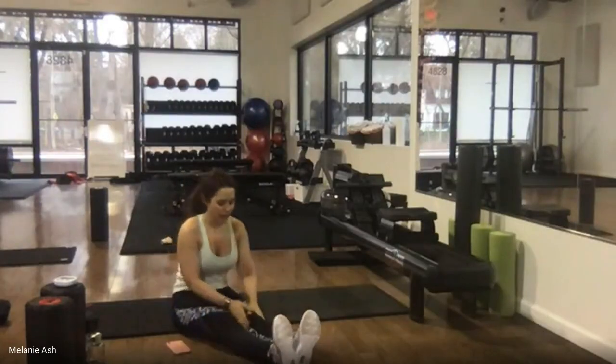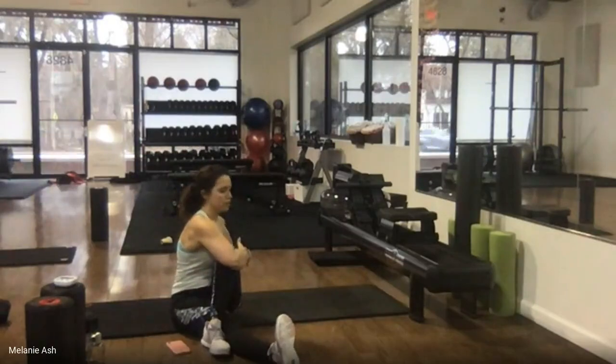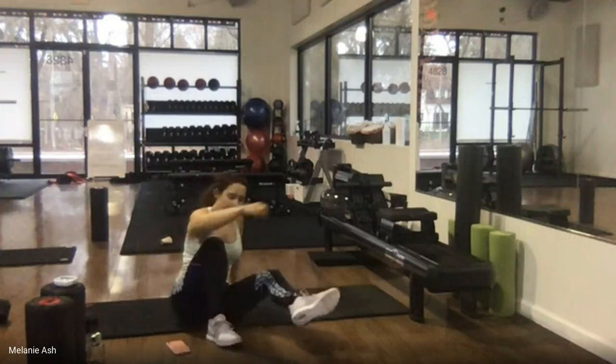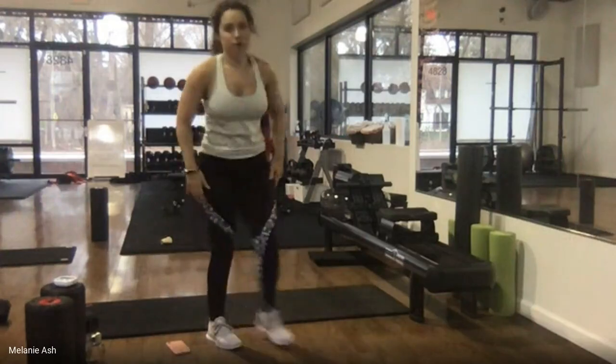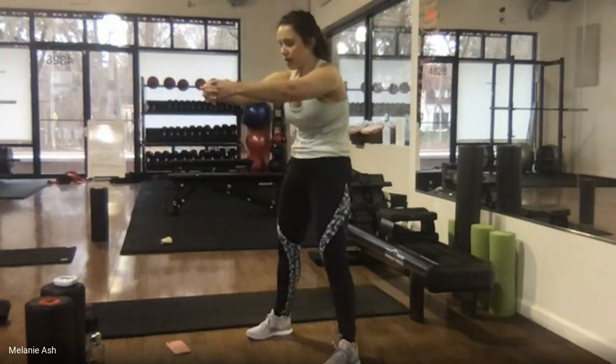Switch sides. I did post a mobility and stretch routine in the Facebook group and sent it in an email — if you missed it, shoot me a message. It's a 15-minute follow-along routine rolling through your joints and stretching out the hips, hip flexors, and low back. We don't want to neglect that stuff right now.